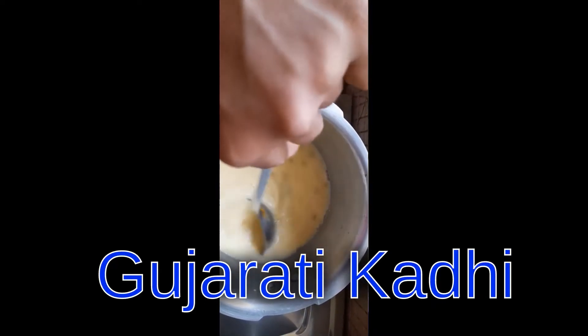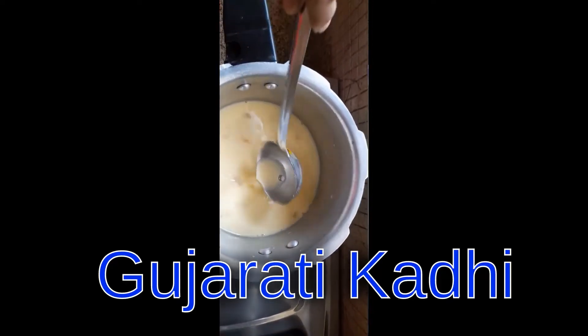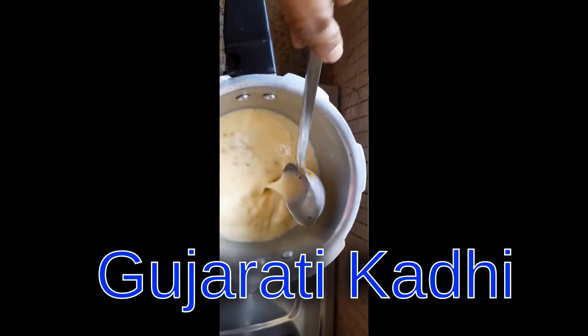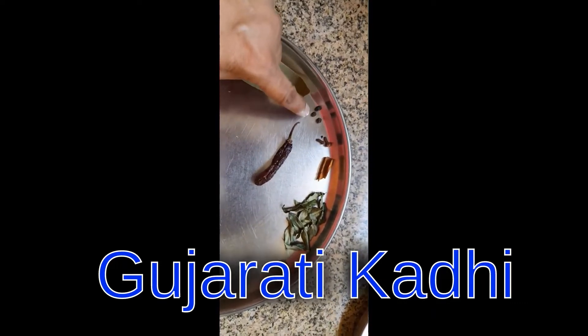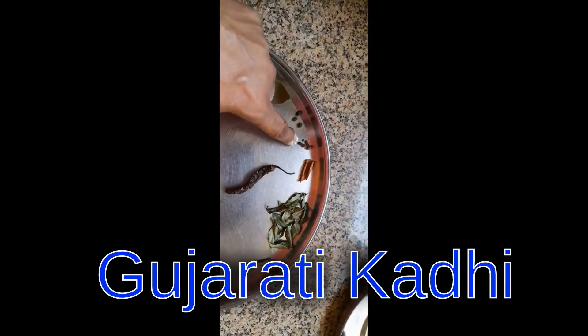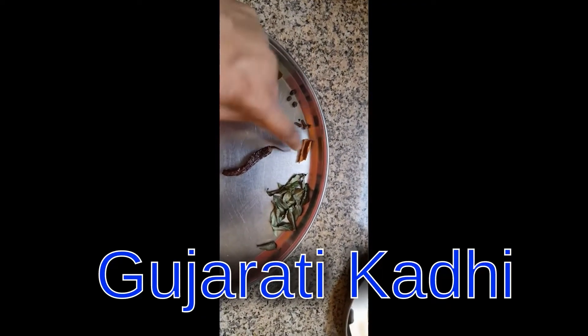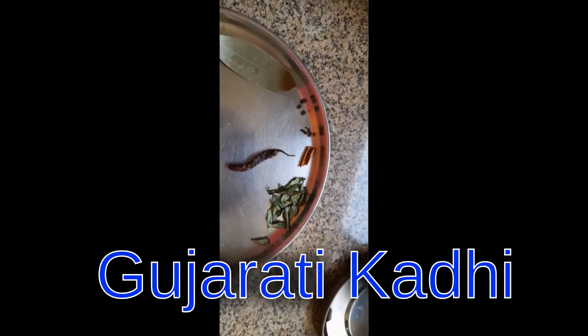It will become thicker and then we'll do the tadka. We are going to take one bay leaf, one dry red chili, three black pepper, two pieces of cloves, a cinnamon stick of almost half inch, and some curry leaves.